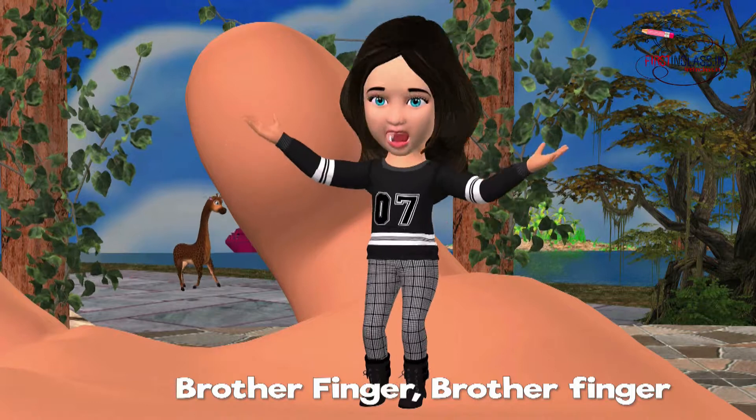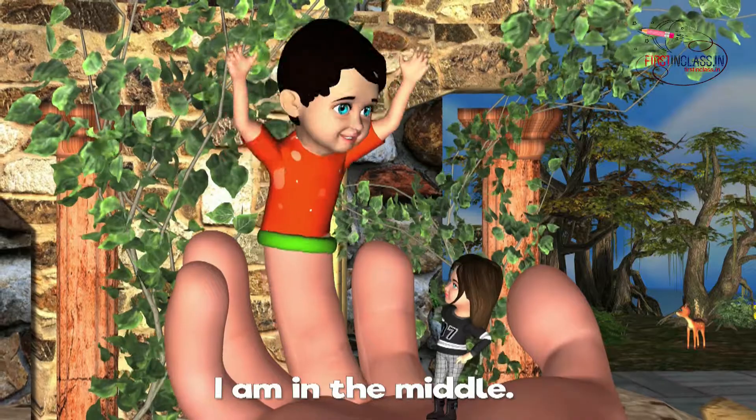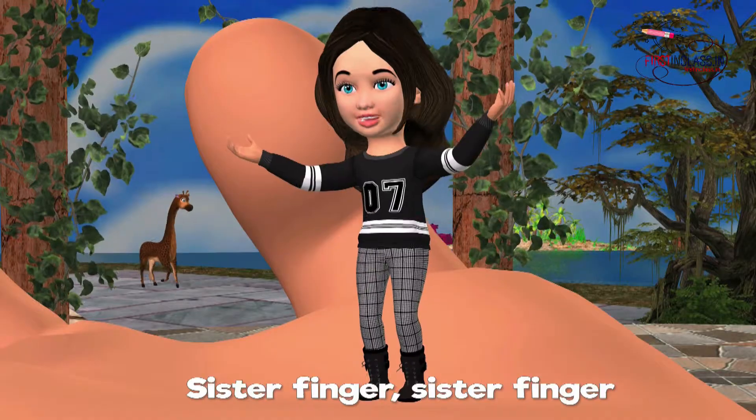Brother Finger, Brother Finger, what's your name? Middle Finger, Middle Finger, I'm in the middle.